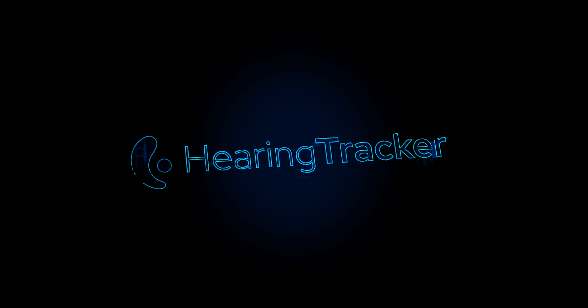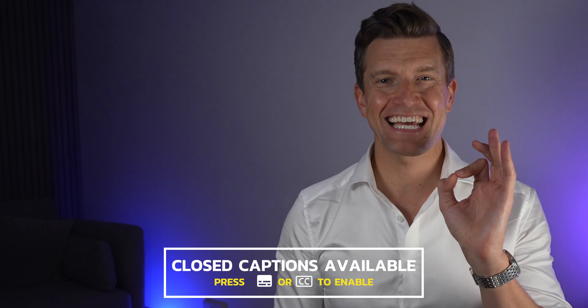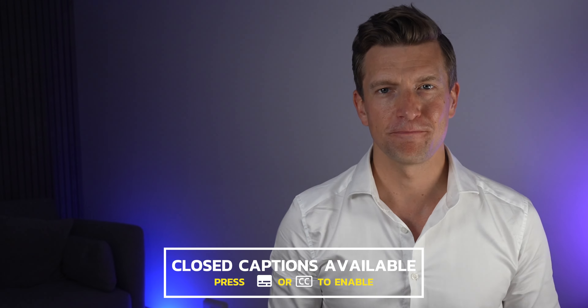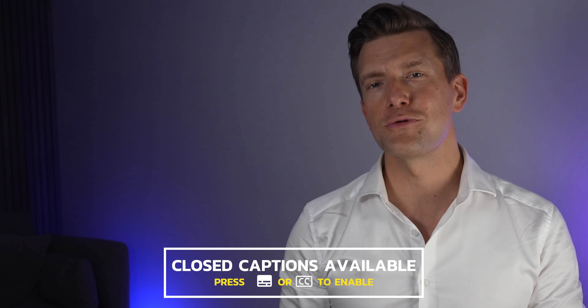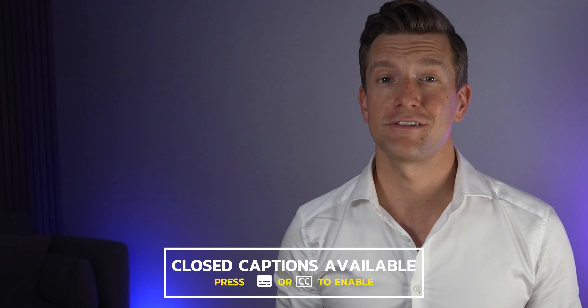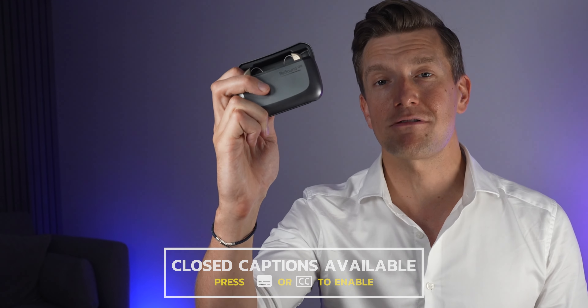Hey guys, it's Matthew here from Hearing Tracker, keeping you up to date with all new hearing aid technology. In this video, I'm covering news which is hot off the press regarding ReSound's brand new receiver in canal Omnia hearing aids, of which the main focus is better understanding of speech in background noise.